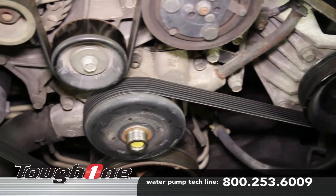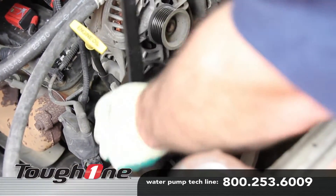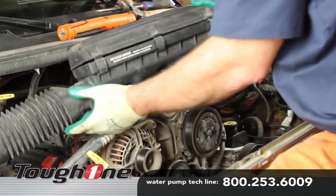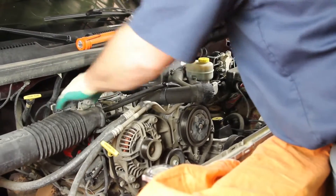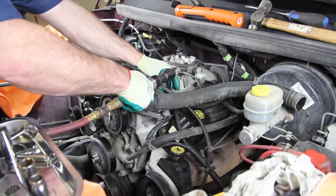It's always a good idea to note the belt routing before removing the accessory drive belt. Remove the air cleaner housing. Remove the AC compressor and alternator and set them to the side.